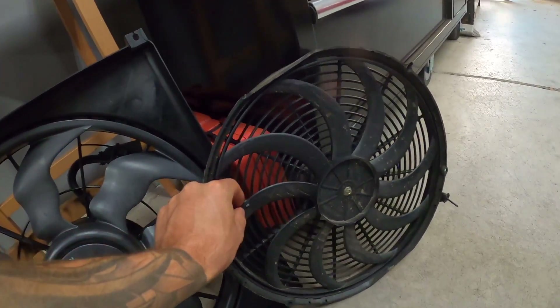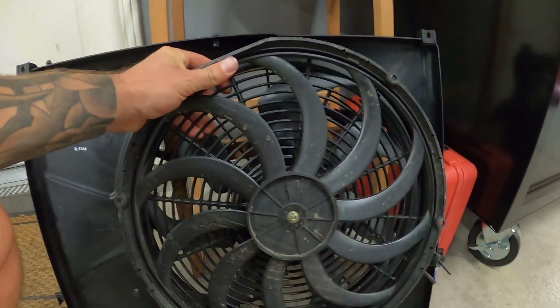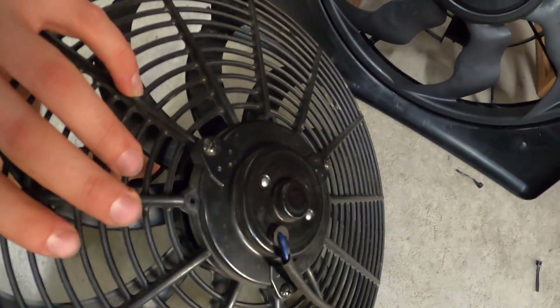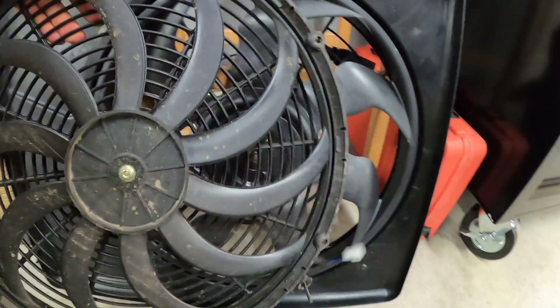Alright, the old fan is off. Here they are side by side — you can see the old one is pretty small. They're similar in overall diameter, but the motor on the new one is like microscopic compared to this thing. Look at the size of that motor on the new fan — it's a beast.